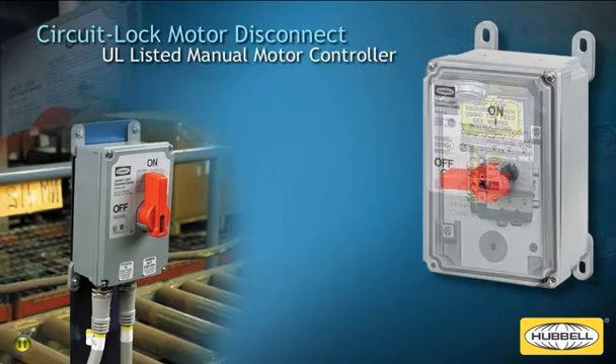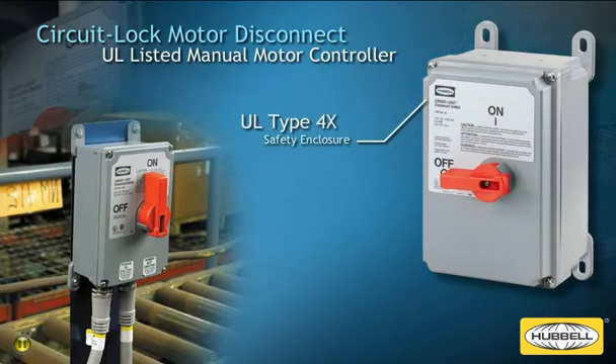Hubbell's circuit lock disconnect switches are UL listed as a manual motor controller and motor disconnect to meet code requirements. The switch is placed in a UL Type 4X safety enclosure and features a high-visibility red handle.